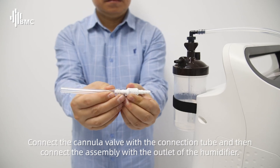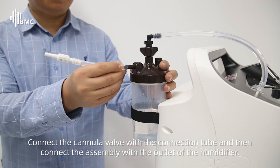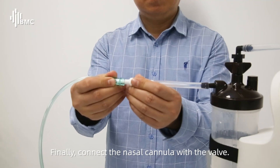Connect the cannula valve with the connection tube and then connect the assembly with the outlet of the humidifier. Finally, connect the nasal cannula with the valve.